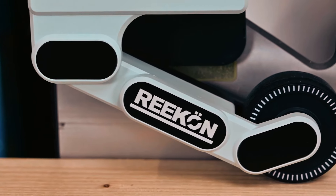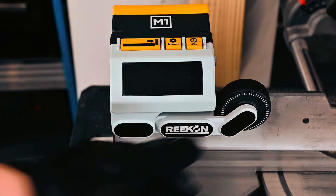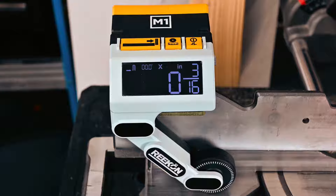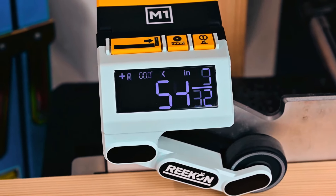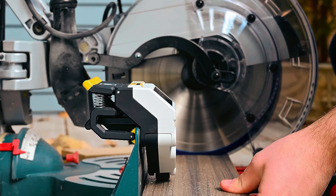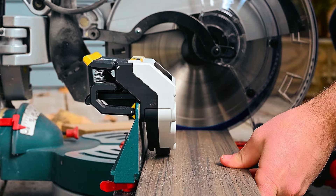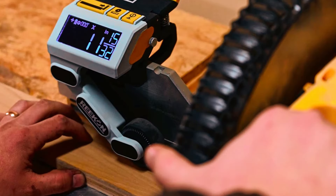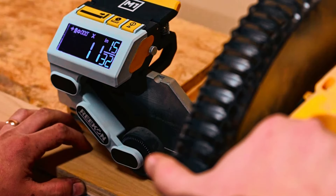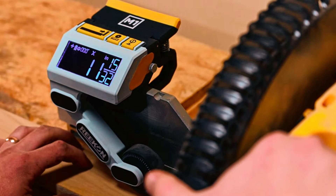With its patent-pending design, the M1 Caliber securely clamps to various saw fences, offering compatibility with a wide range of miter, cut-off, chop, and vertical bandsaws. Its large backlit LCD screen provides clear measurements of both flat and round materials, supporting English and metric units for versatility. Safety is paramount with the M1 Caliber, as it centralizes measurement activities and minimizes errors associated with traditional methods.